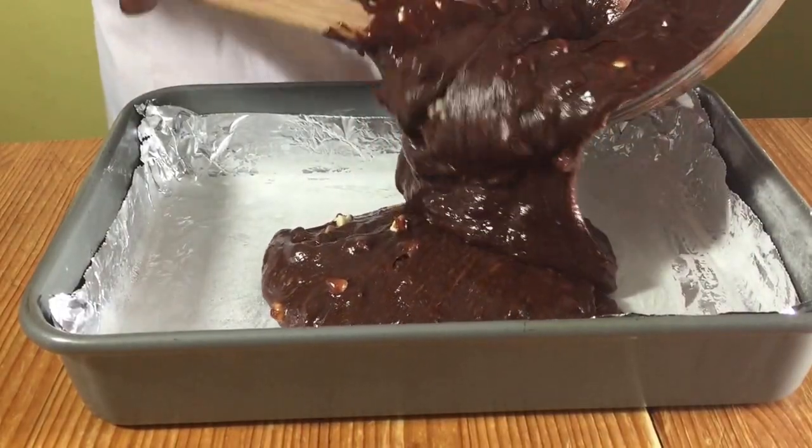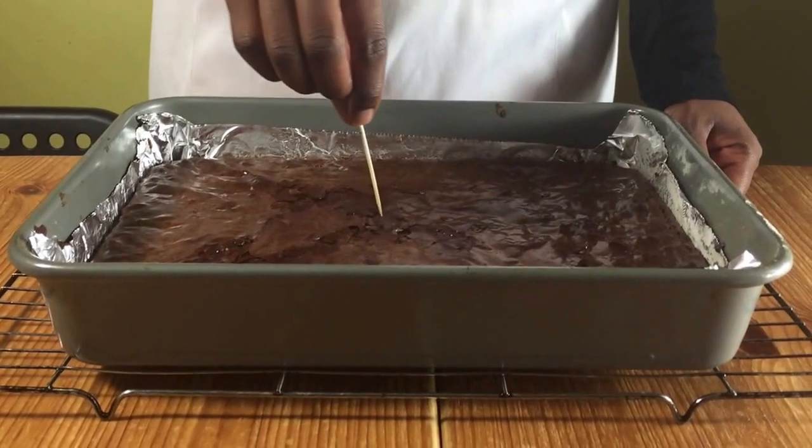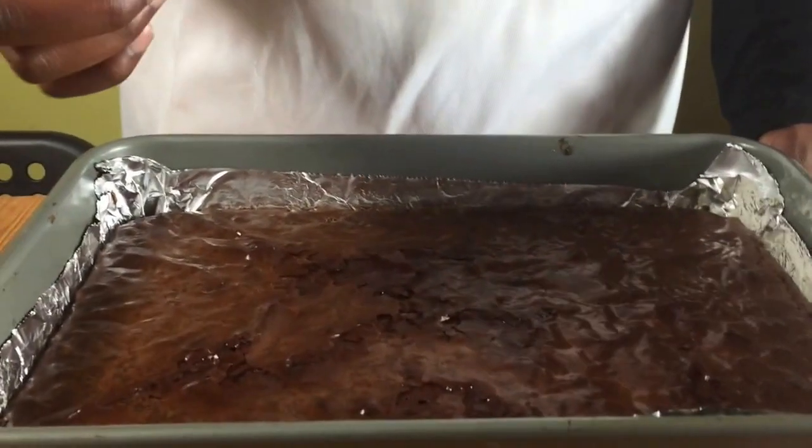Put your brownie mix in your prepared cake tin and then bake in the oven for about 40 minutes. Test with a toothpick — it should come up with a little bit of mixture on it, and this is fine.